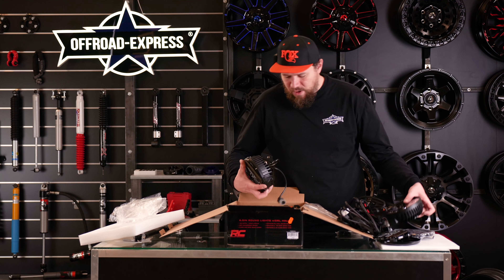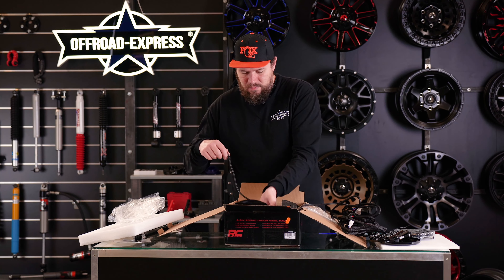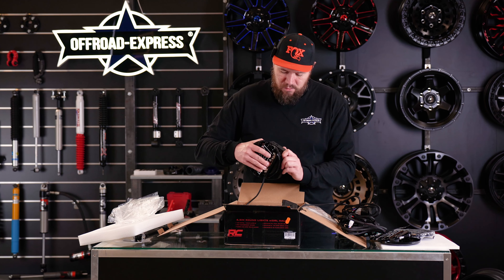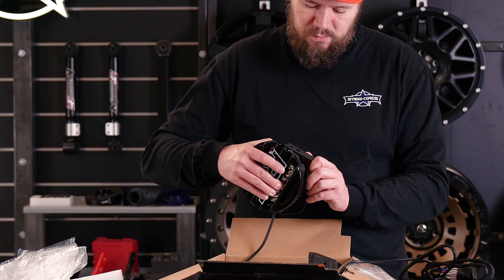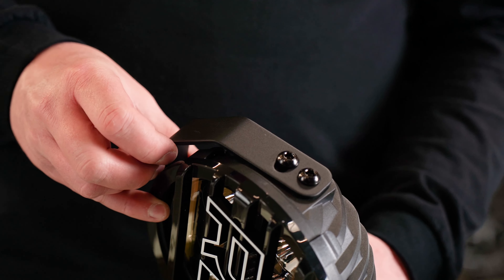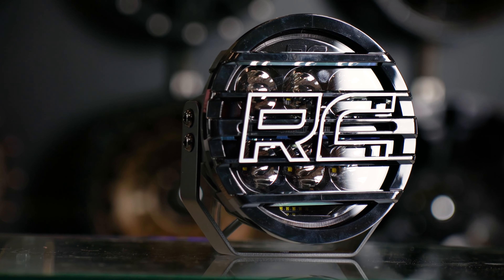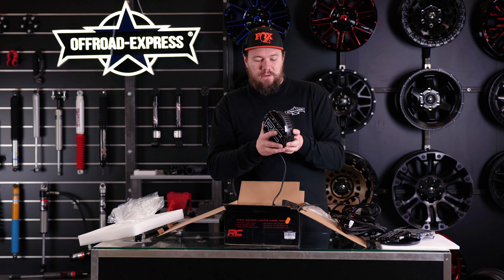Obviously you have two lights in the set, and you can get more than two. There's also a nice aluminum bracket. There are two bolts holding the light together — one is just a swivel point and the other keeps it adjusted. Once you adjust it, it's going to stay like that. You can adjust it nicely and it's going to hold up even if you're off-roading hard.